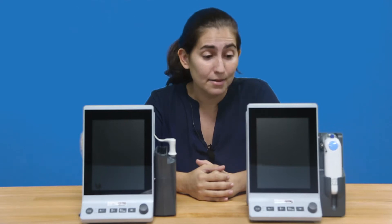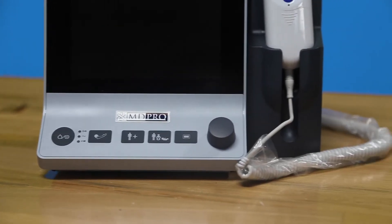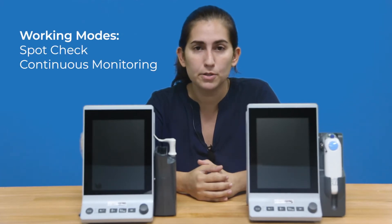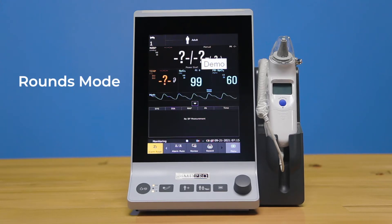This unit is exciting and more unique from our other line because of its three working modes. It has both the basic spot checks and continuous monitoring, as well as the new rounds mode, which is perfect for busy wards and long-term care facilities.